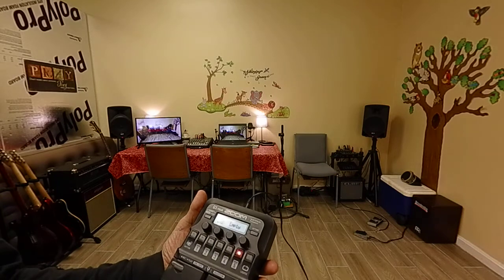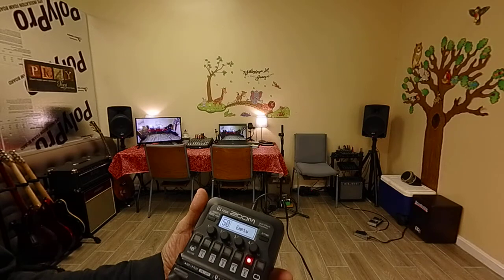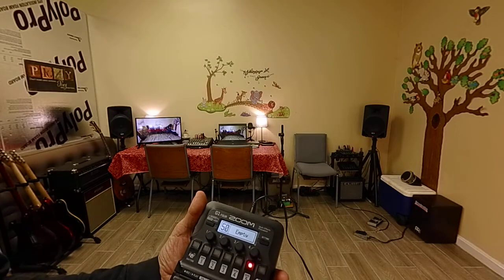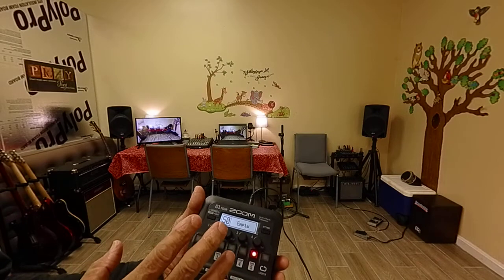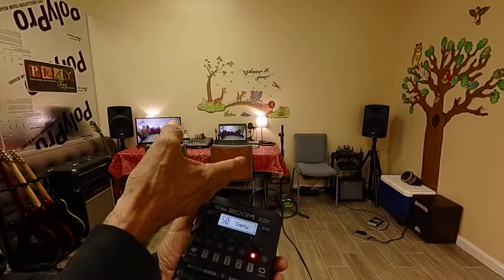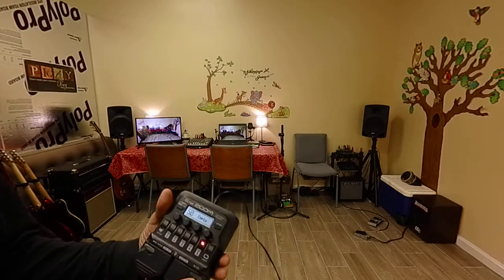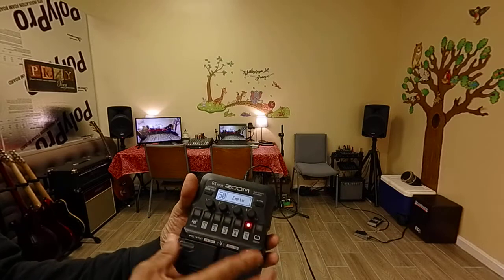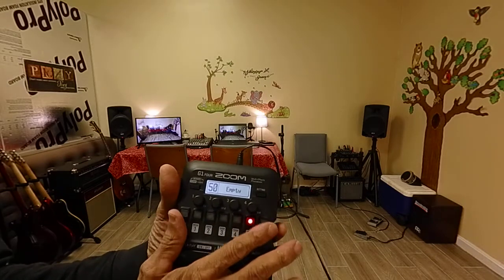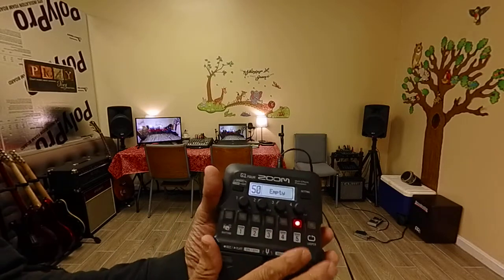What I use it for when I push empty is just when I don't want any effects on my acoustic and just use the reverb on the amp itself — the little cube that's over there. Those are my findings on the Zoom G1-Four. Most of the time you see people trying these out with electric guitars, but I'm going to work with it with the acoustic.